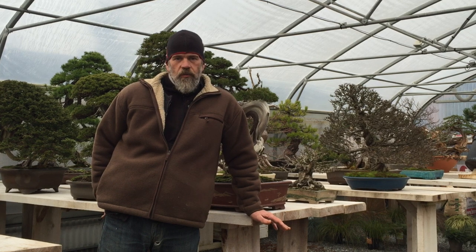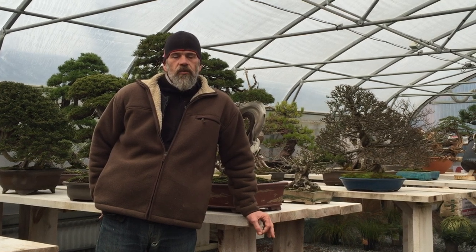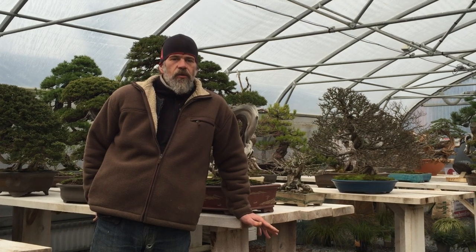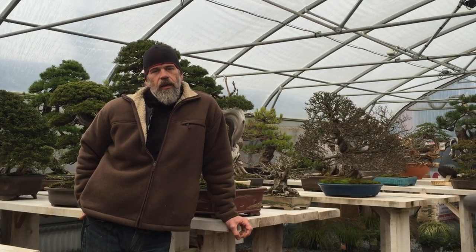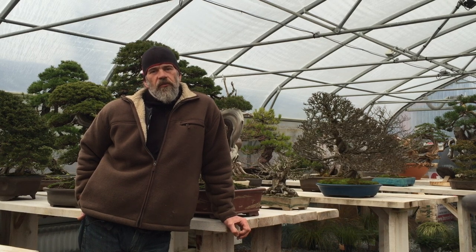For that reason you need to prune the roots. In bonsai, we need the small roots — the roots that feed the tree. We don't need the big roots deep in the soil, because in nature those roots maintain the stability of the tree in the ground but have no use for feeding the tree.